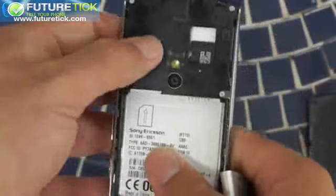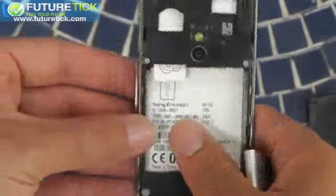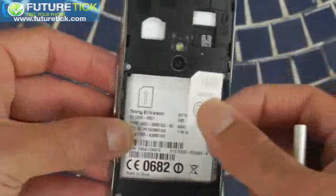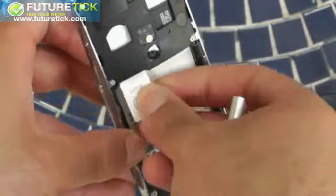To get the SIM out, you take out the battery and slide the SIM out. Again, it's just a really simple slot for the SIM, no proper holder. And a couple of times I've started the phone and it hasn't registered the SIM, so I've had to make sure that I push it in really firmly so that it connects.